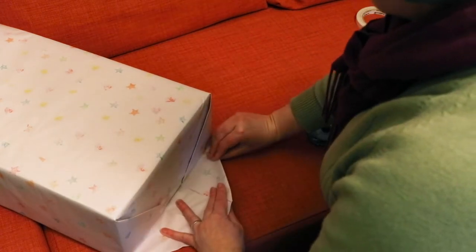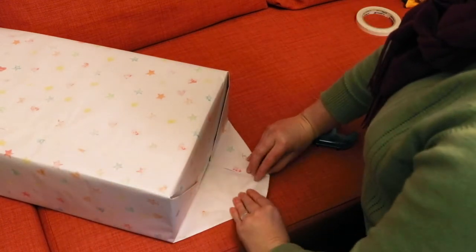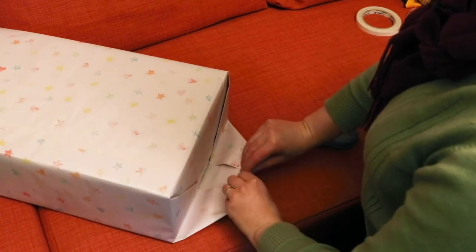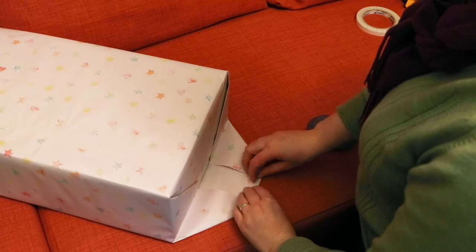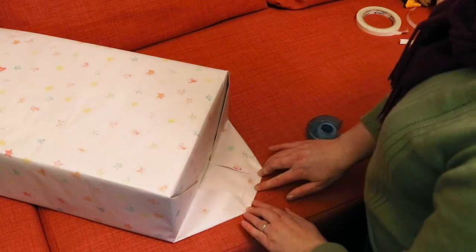When it's time to fold up the bottom flap, you can neaten the leading edge by folding it over, then put down a few pieces of double-sided tape and fold the whole thing up. If you're not using double-sided tape, just place your tape as neatly as you can on the outside.